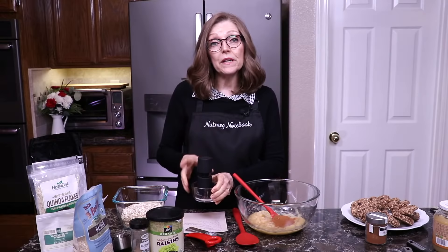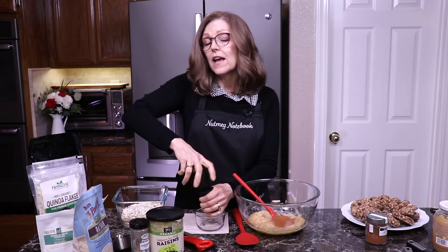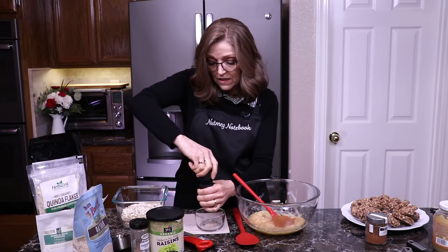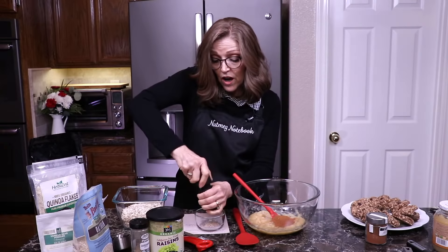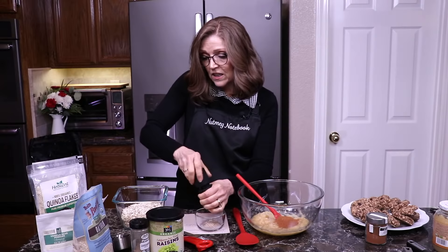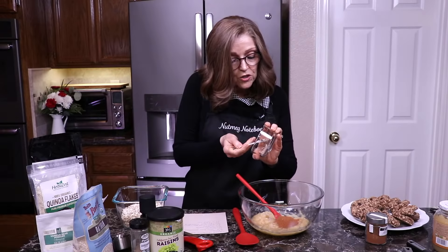I also like a little bit of nutmeg — and obviously I love nutmeg, it's in the name Nutmeg Notebook! I have a little microplane grinder with a whole nutmeg in it. I just like to grind my own because the flavor is amazing. We just need a quarter of a teaspoon. I'll link to this on our Amazon page as well.